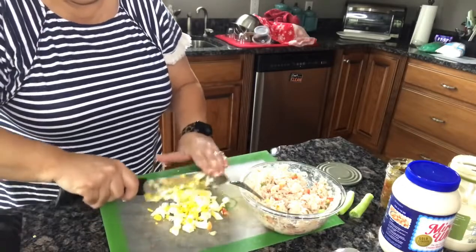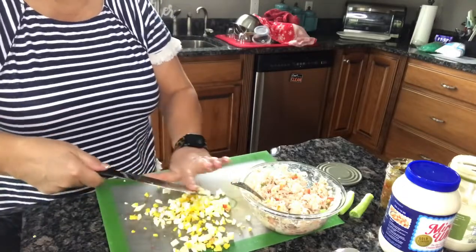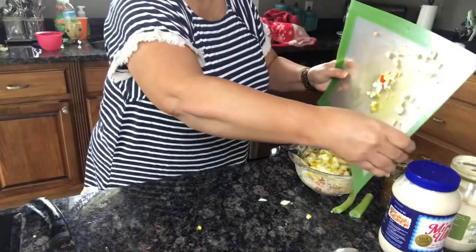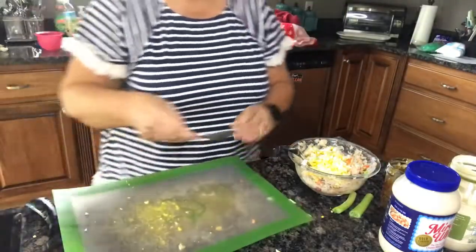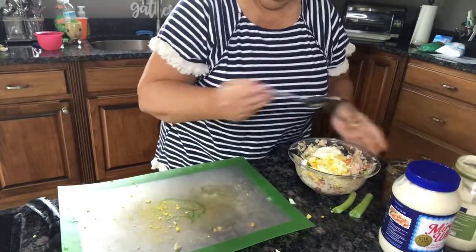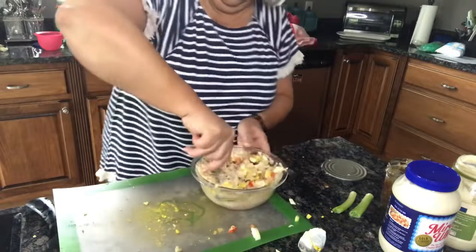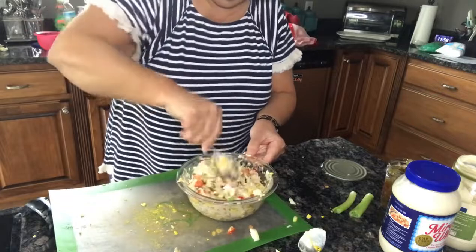So I'm just gonna chop these up. This is looking a little bit dry so I am gonna add just a wee bit more mayonnaise to that. Let's mix it up and see what we've got. I should have had a bigger bowl — I didn't know for sure I was gonna put the egg in there.